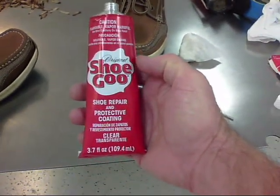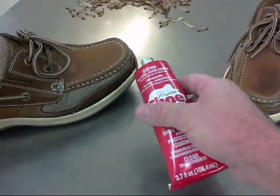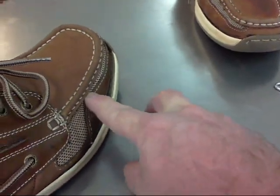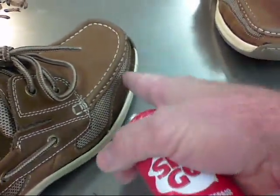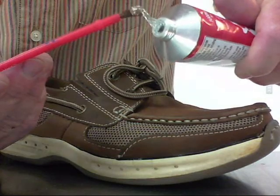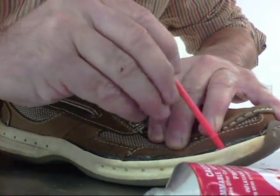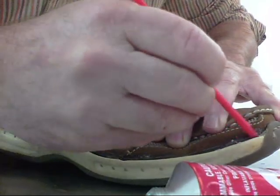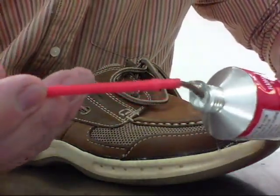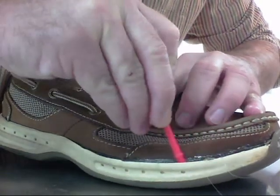Next, get some Shoe Goo, which is a type of contact cement, and put it in the area where you want to repair. Smear it around very well with a paintbrush so that you have a thin layer on both sides of the mating surfaces of the shoe — the leather part as well as the rubber part.